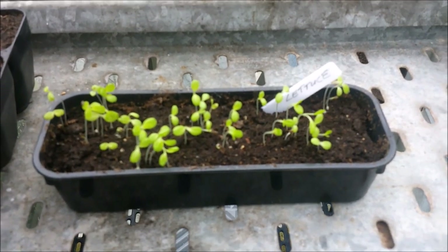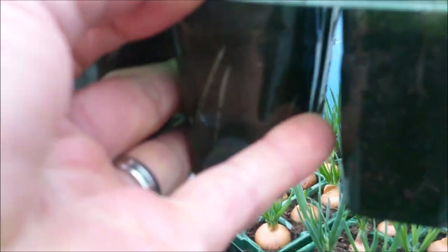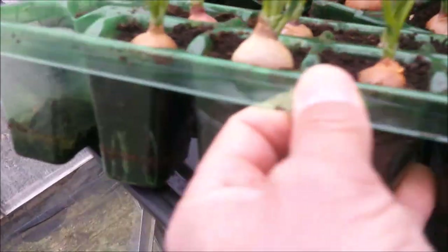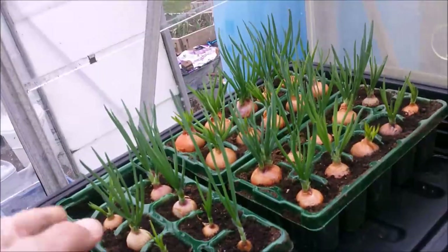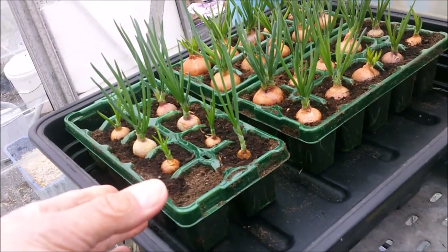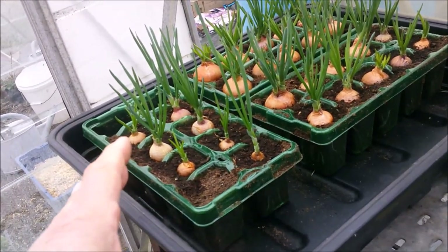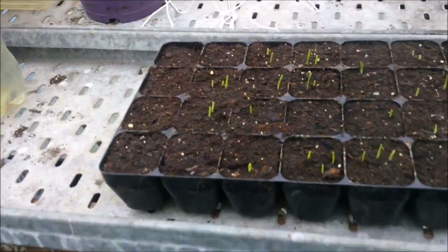These are the Red Sun shallots - you can see some nice root systems coming in there. They're looking great. What I'm actually going to do is put them out into the cold frame to start hardening off, because I reckon in another week or so I'll be able to plant those out. Then the idea is to put these onions inside there with the lid on just to give them a little bit more heat until they're all through.